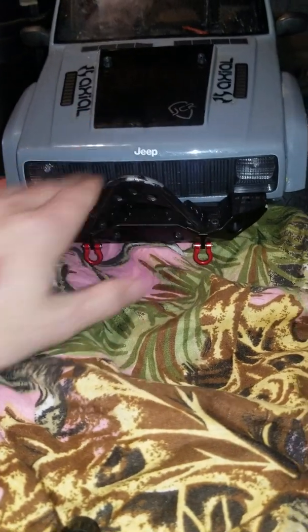Hey guys, Code Red here with the Dirt Poor Wheeler XJ Jeep.